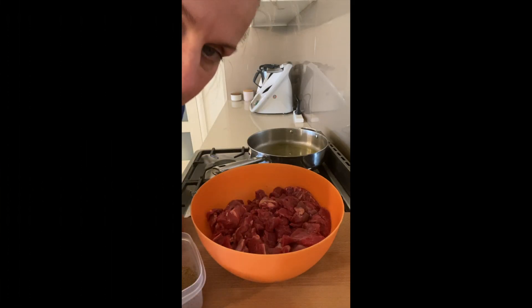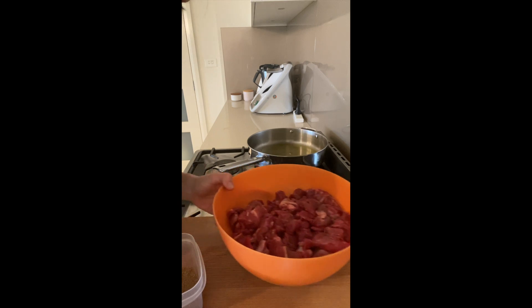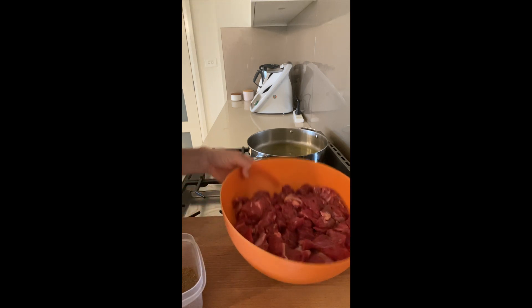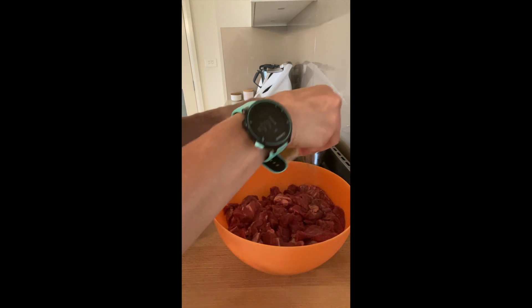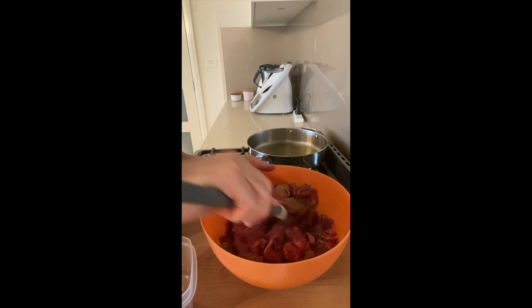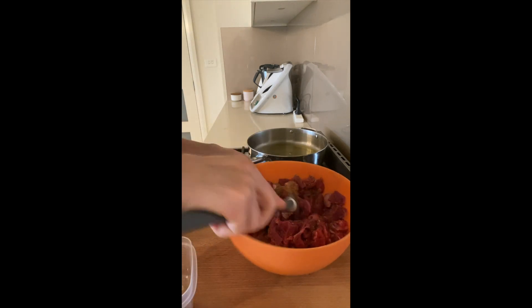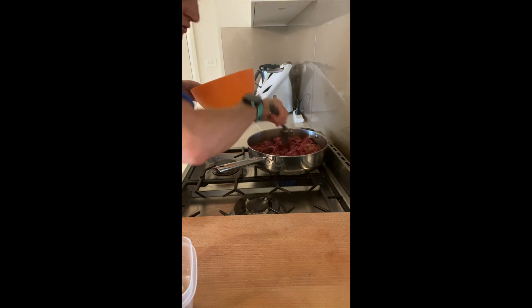Next tip: when meal prepping, free up some time and use several devices. One could be a slow cooker, there could be a pan, there could be a Thermomix — there are other ways you can go about prepping. I'm going to start using a slow cooker, using some chuck steak and pouring over the spice mix I made a little bit earlier. I will brown this off in the pan very shortly before it goes into the slow cooker.